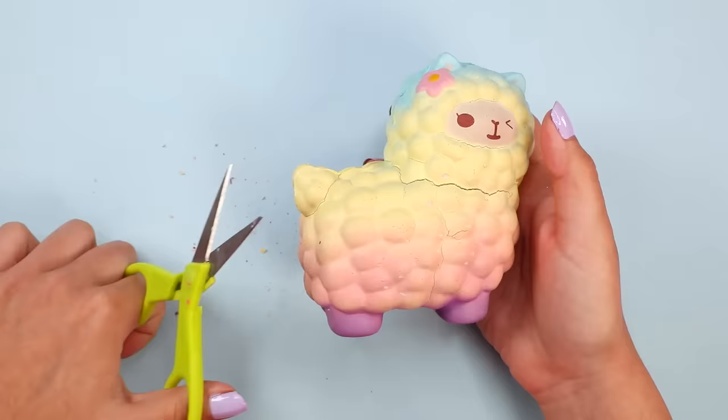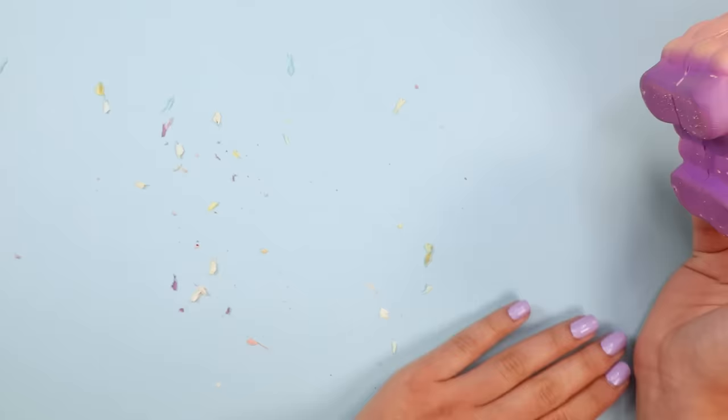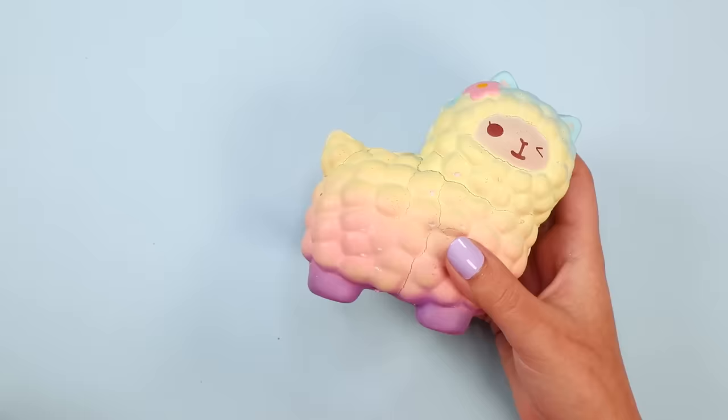First, I'm bringing in some extra coarse sandpaper and preparing the surface to get painted. Some minor surgery is going to be necessary — I'm just trimming off some of the messy seams. Sometimes I forget to do this, but it does really help create a more flawless look.